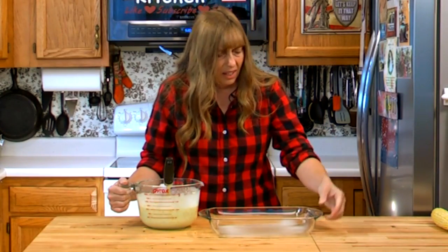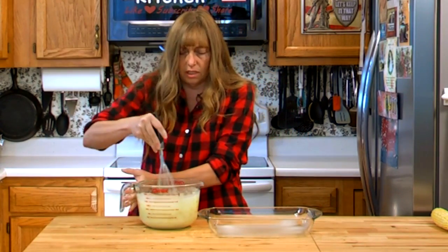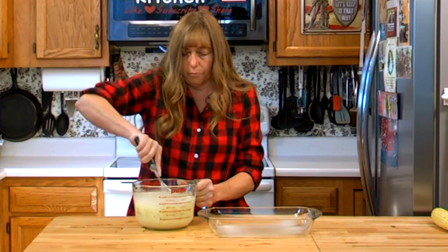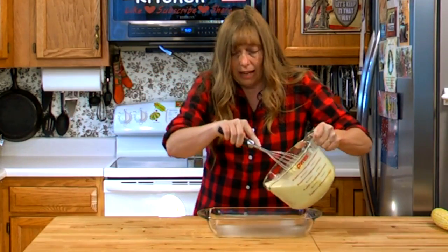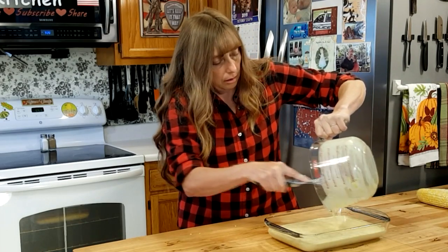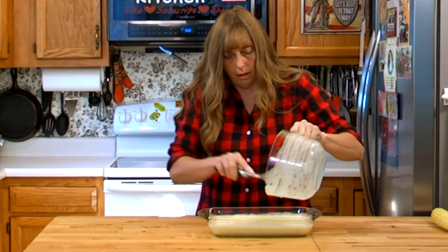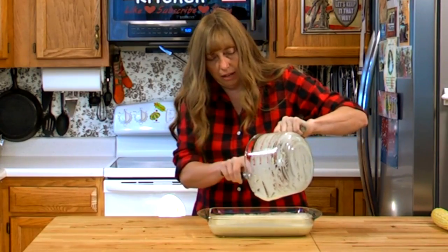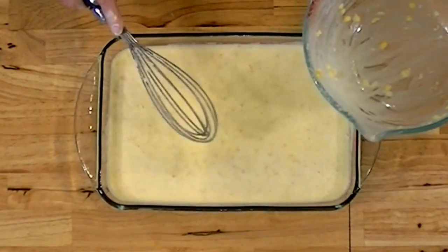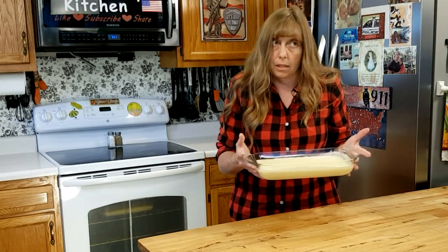I've got about an eight by eleven casserole dish — just a standard casserole dish. You could use one of the bigger square ones or whatever you have. It's a good idea to spray it with non-stick spray or wipe a little oil in it. The corn tends to come out in a lump, so once you get it dumped out, use your whisk or spoon to bust it up and spread it around. Now take this to the oven.